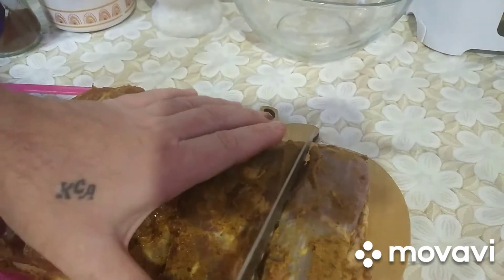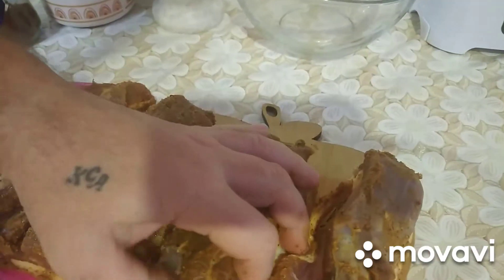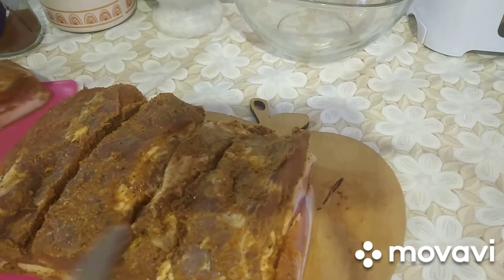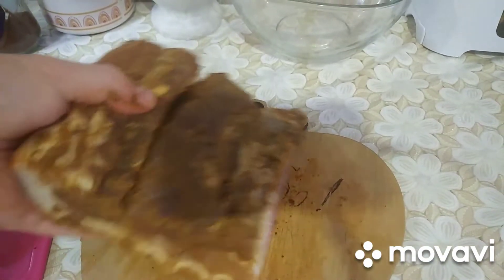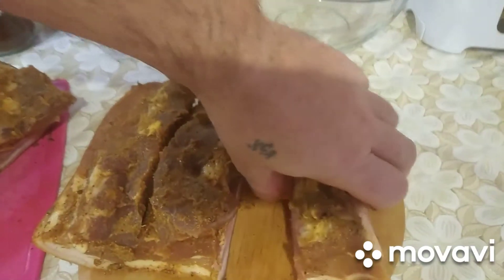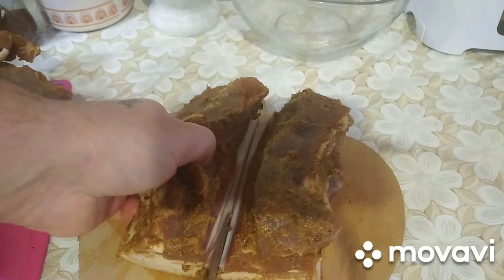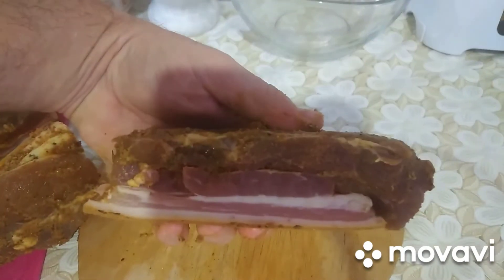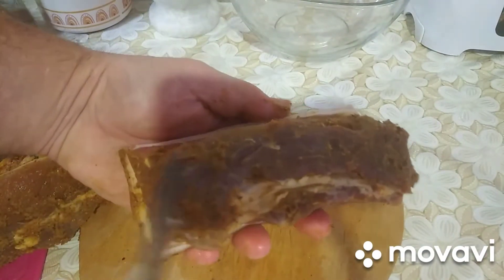Сейчас порежу, дорежу, так скажем, на те части, которые не дорезаны. Участок слегка сошкребу — такие специи влажные.